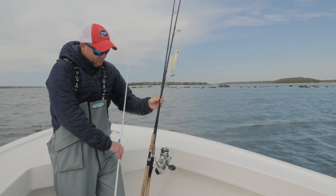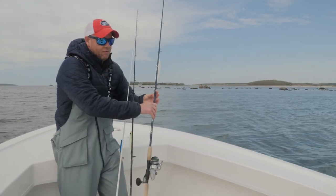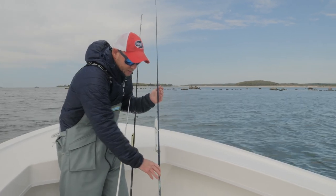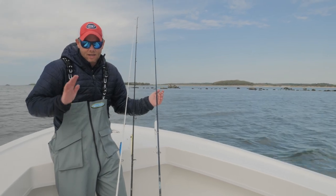So to recap: a light tackle 7-foot outfit, a medium to medium-heavy 7-foot outfit, and a 7.5-foot outfit geared for larger plugs. With these three outfits, there is literally no situation for striped bass fishing that I might encounter on a boat that I couldn't handle.